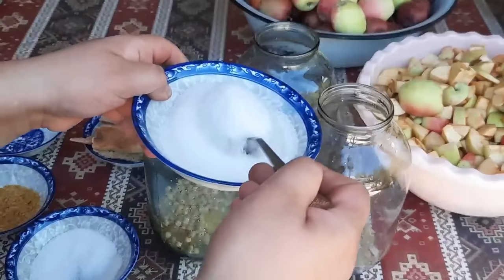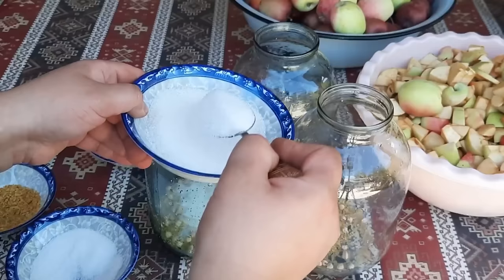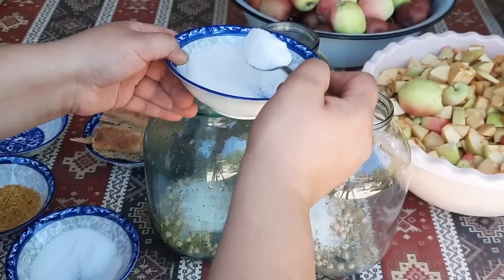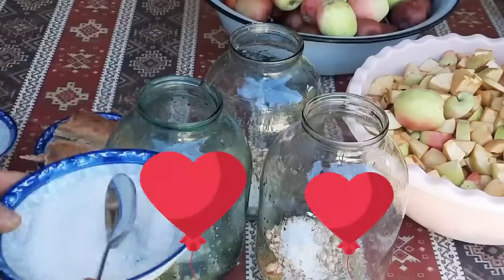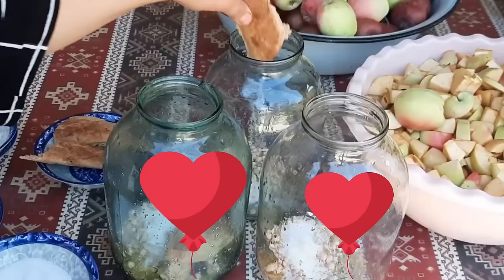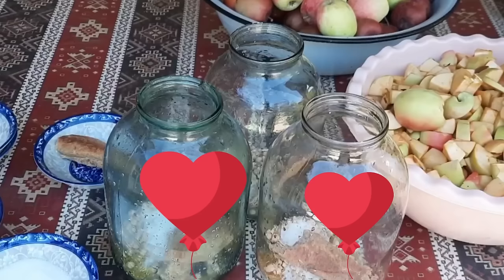Ardıyıca hər balona 1 xörək qaşığı şəkər tozu əlavə edirəm. Belə başa düşün ki, adi quru mayanı mayalandırmaq üçün necə şəkər tozu, un və isti su əlavə eləyirik, sirkə də həmçinin mütləq mayalanması üçün bunlar əlavə olunmalıdır. Şəkər tozunu da əlavə etdim. İndi hər balona çörək əlavə edirəm. Və ardıyıca almaları balonlara yığıram.